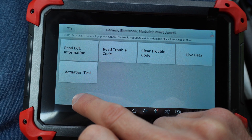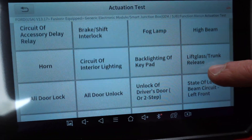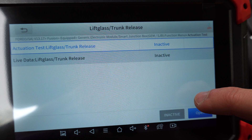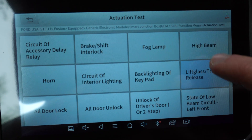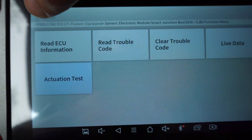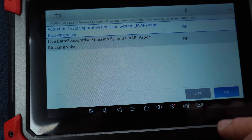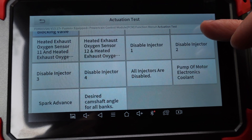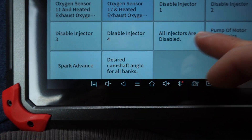The coolest thing about this scanner is that it is a full two-way scanner. When you're in a specific module, you can click Actuation Test and activate every little thing — I can open the trunk, turn on the fog lamps, the high beams, the horn. Everything the module can do. You can turn on or off the fuel pump, disable injectors, turn the O2 sensors on and off, spark advance — all kinds of stuff.